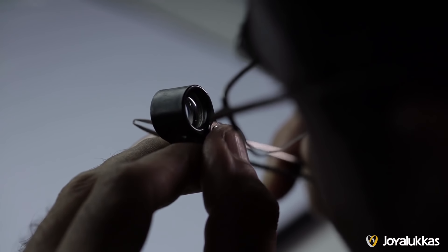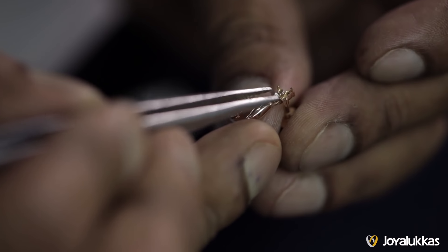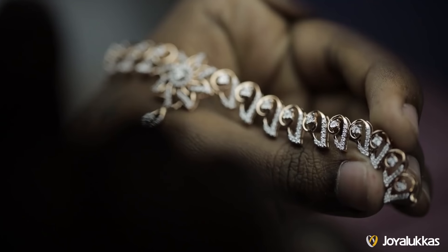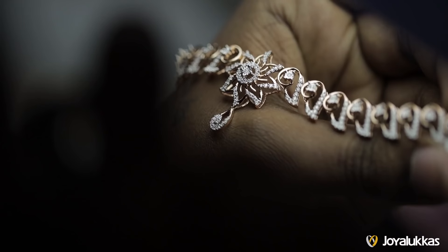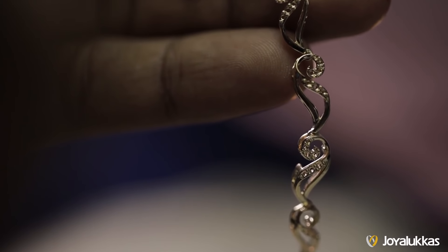Now comes the glimmering process of diamond assortment. This step is pivotal for assigning diamonds to the jewelry. They are weighed and numbered, and the quality of setting and finishing is checked. Repairs are corrected along with metal details.